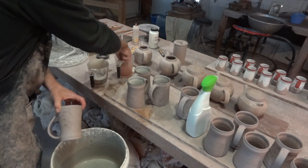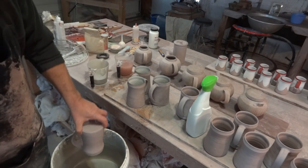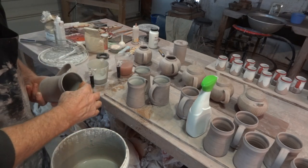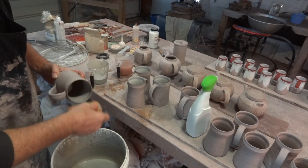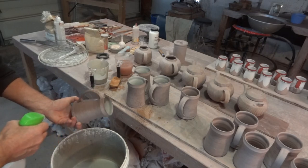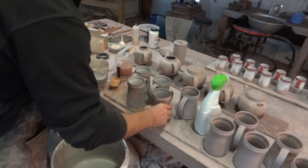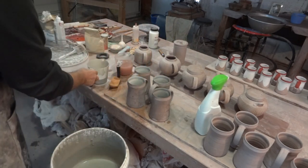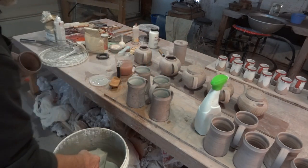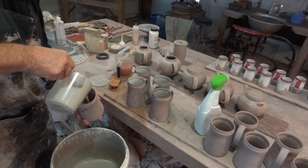You have to develop your own tricks in this game, your own way of doing things, your own technique. One more to do, then we're going to nip over there to the banding wheel — I'm going to do something different over there.